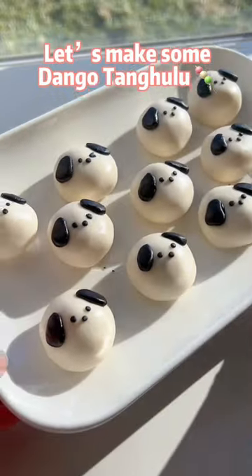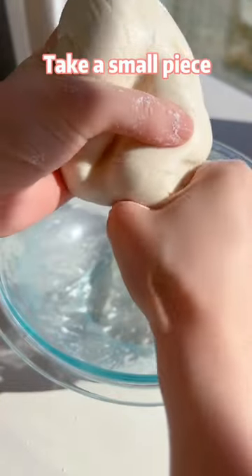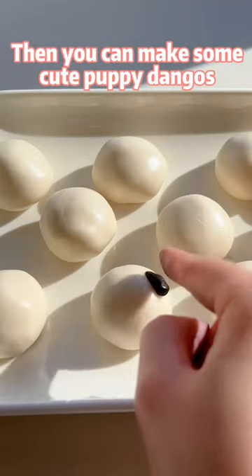Let's make some dango tanghulu. Mix ingredients into a dough. Take a small piece and dye it black. Then you can make some cute puppy dangos.